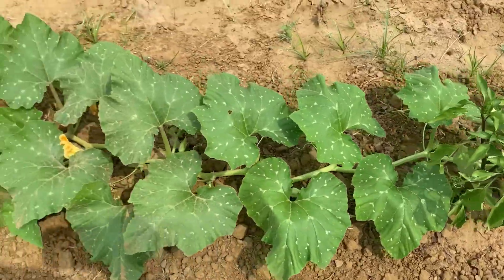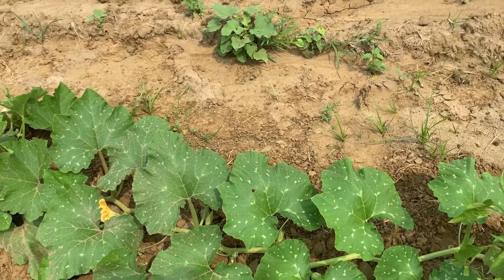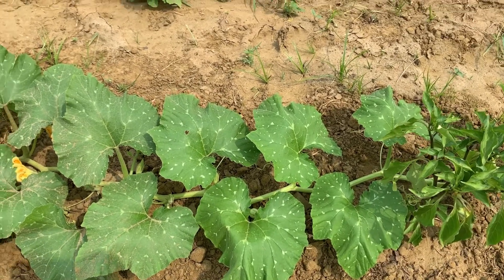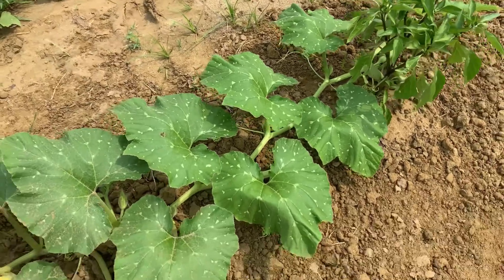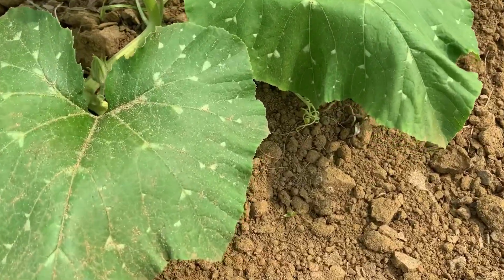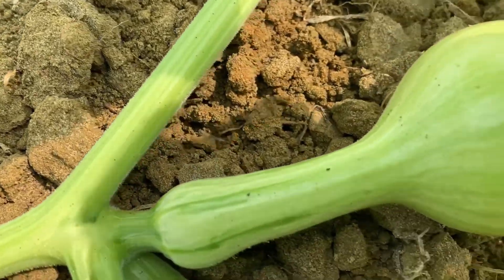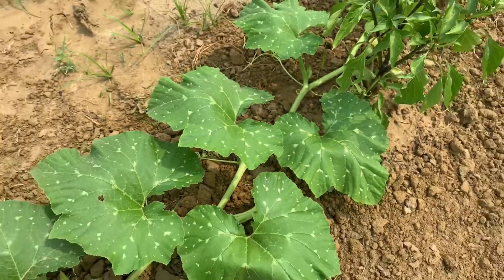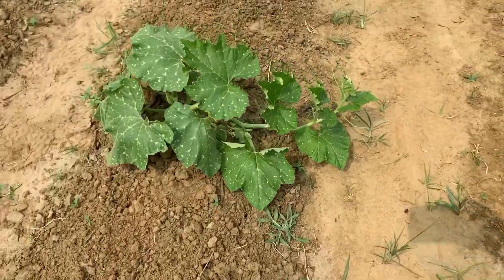And this here is squash — not just any squash. This is the kushaw squash. Thanks to Mrs. Homestead Heart — I learned about the kushaw squash on her channel and was finally able to get my hands on some seeds. We got a kushaw coming in, y'all, and I have a couple of plants out here.